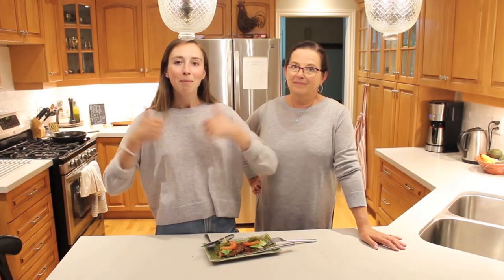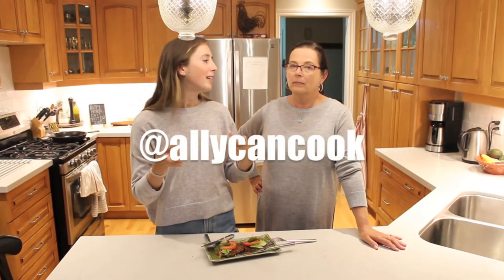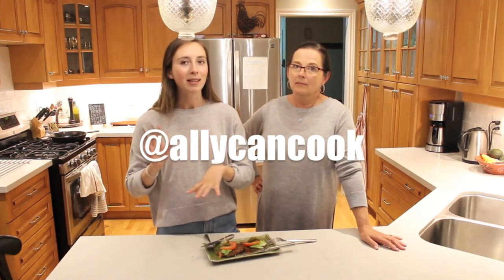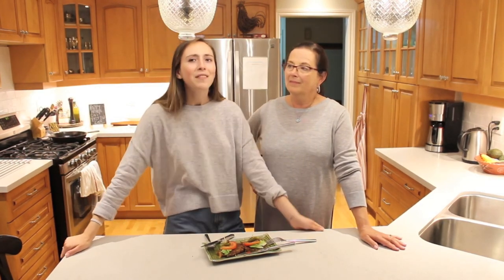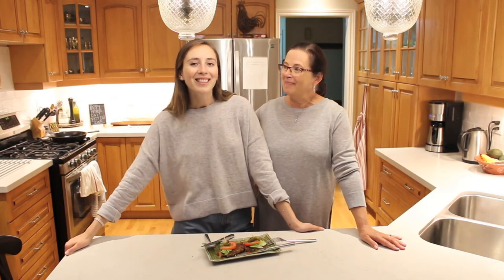So as always, thank you so much for watching. Please give this video a big thumbs up if you liked it and subscribe — I'll put a button down below. Also follow us on Instagram because usually when we're trying out these recipes I'll make Instagram stories and give you sneak peeks of what we're doing. It's at Allie Can Cook. Thank you so much for watching, have a great day, and we will see you next Thursday. Bye guys!